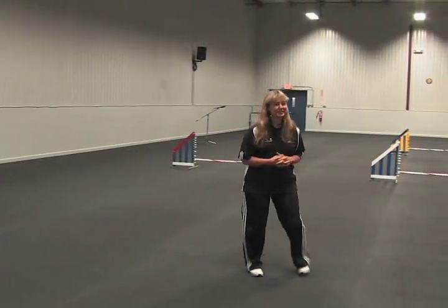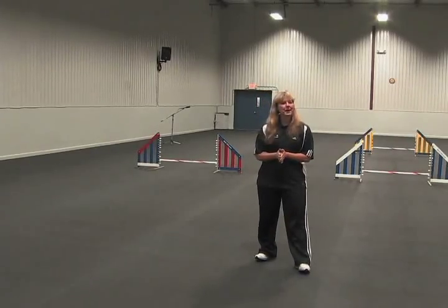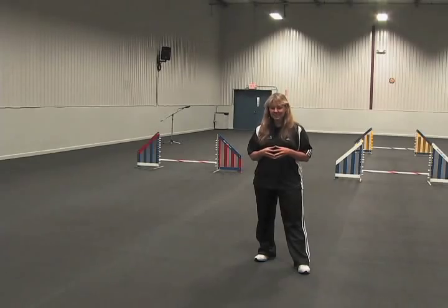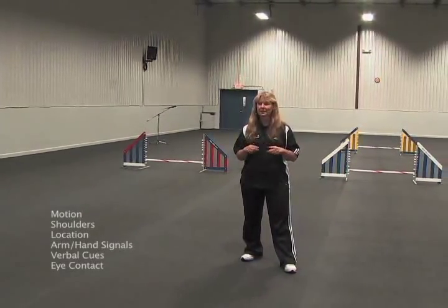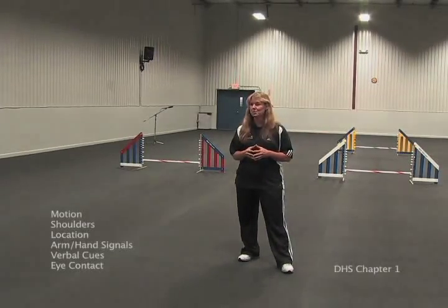I'm back at the Clean Run facility to give another seminar. This seminar is what I call the Balancing Cues Seminar and it's all about taking the six basic cues and mixing them together. The focus is going to be on the motion cue.